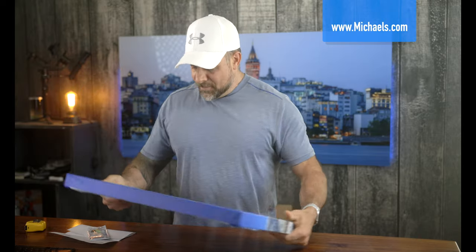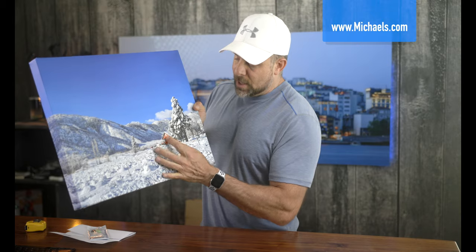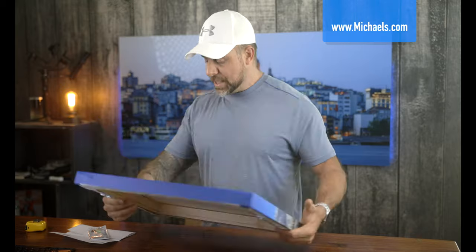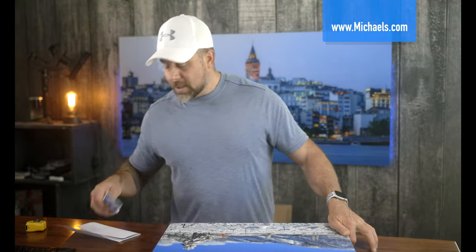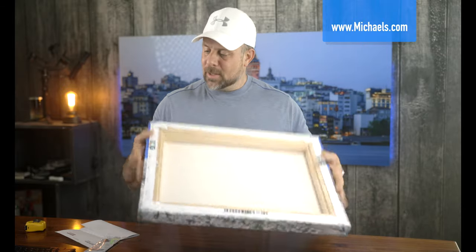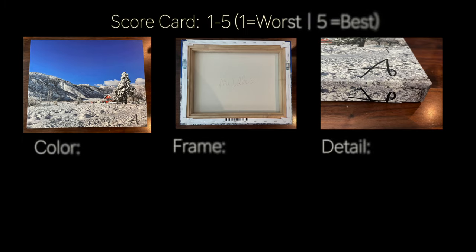They dropped the ball on the logo, and there's that discoloring in the sky. The image is not the sharpest — you don't really get a sense of all the detail — but it's certainly not the worst. You can actually see the lines in the side of the house. The weight is fantastic and I love the little care package they include, but I just do not like how they wrap the canvas — it's sloppy. And that's it for Michael's.